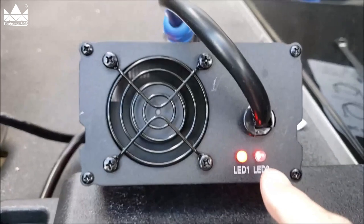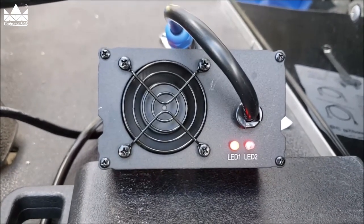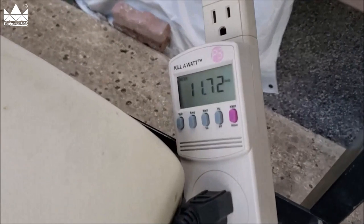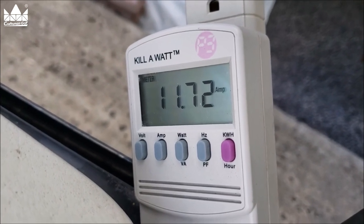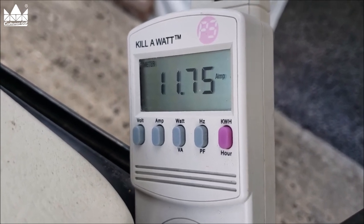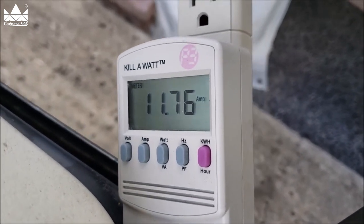The new charger has gone to red and the fan is blowing. When it's fully charged it'll go to green and shut down — it keeps charging until it sees about 58 volts on the battery bank. The new charger is now pulling 11 amps, compared to only seven and a half amps from the old charger, so this should give us a much quicker recharge. Let me get my voltmeter out and get some numbers.